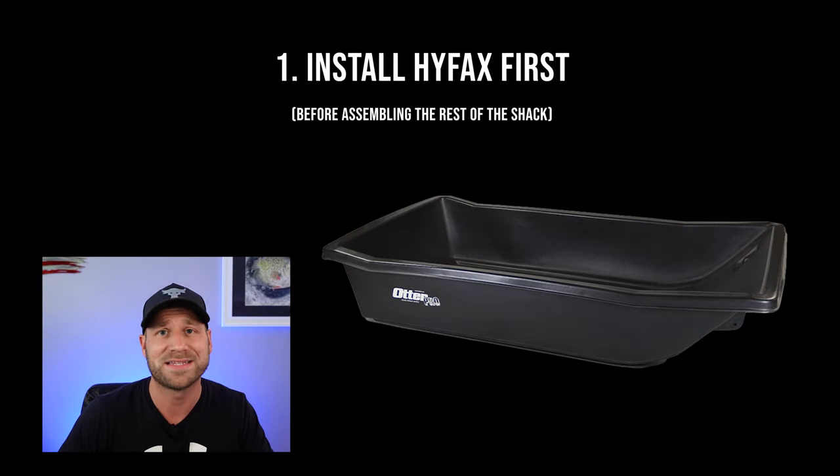Here's a few tips to keep in mind while you're going through the process. First, it's easiest to install HiFax on a sled that hasn't been built into a shack yet or had any modifications done to it. When you have just the tub itself, it's a lot easier to move around, flip over, and access the screws and the nuts on either side.